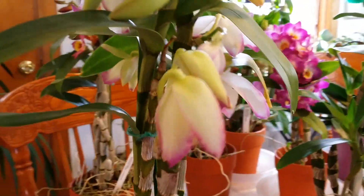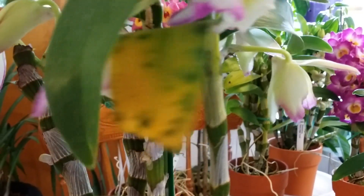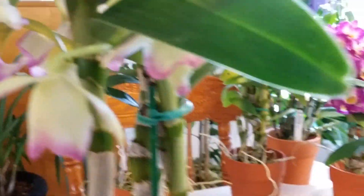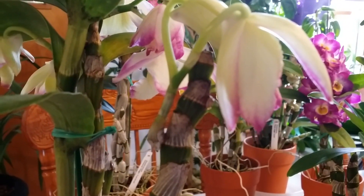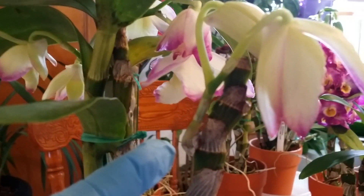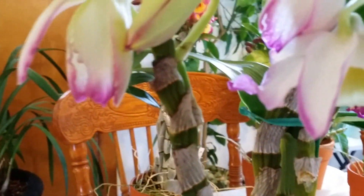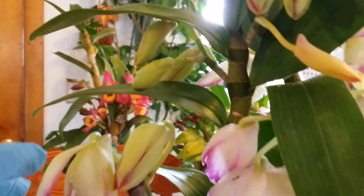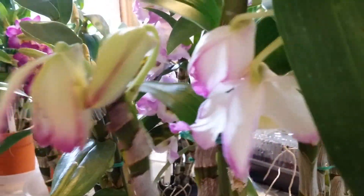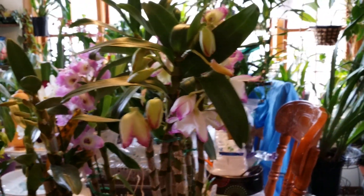I'm very happy about this Dendrobium. This one is not opening yet, but it's about to unfold. Oh, this one had a surprise! This bloom spike has turned into a keiki too — she started to put out some roots. I call her the blooming spike keiki. Right there, she's got some roots forming and growing. So I can propagate her that way — so happy! That's two plants in one order, so that's good.